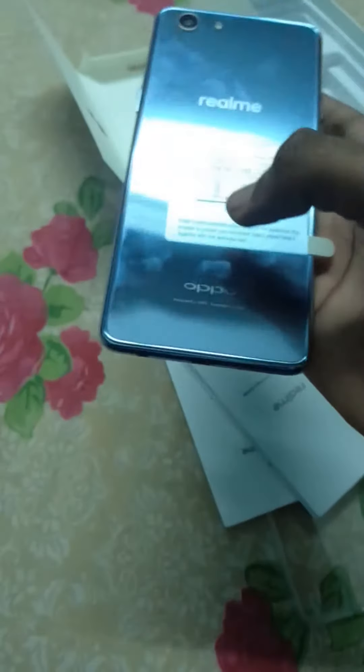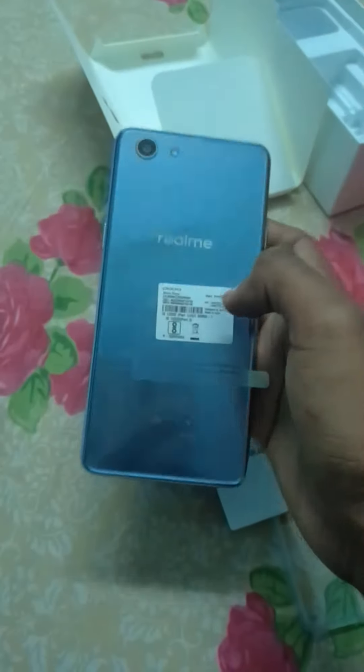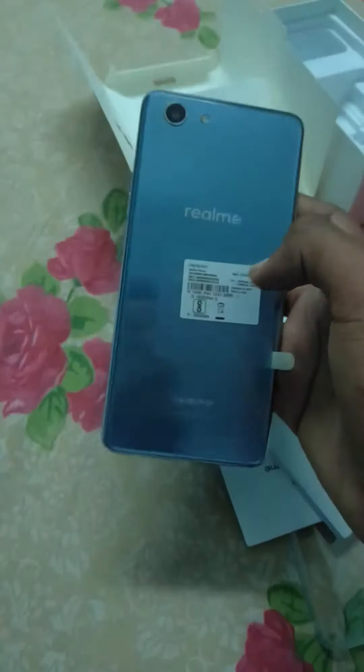Let's power on this. The back has the Realme and Oppo brand name — designed by Oppo, assembled in India. It's quite reflective. Let's turn it on.